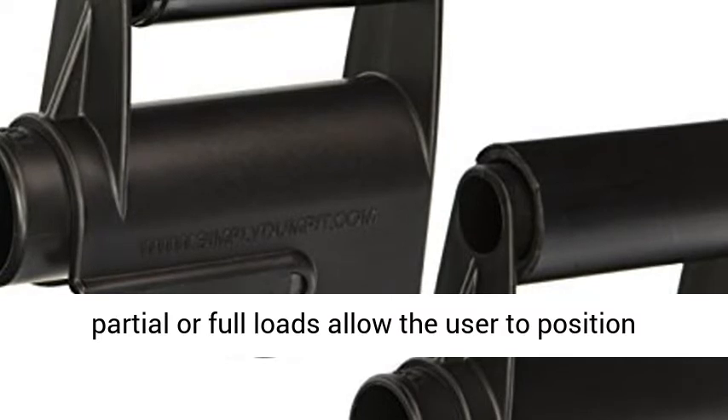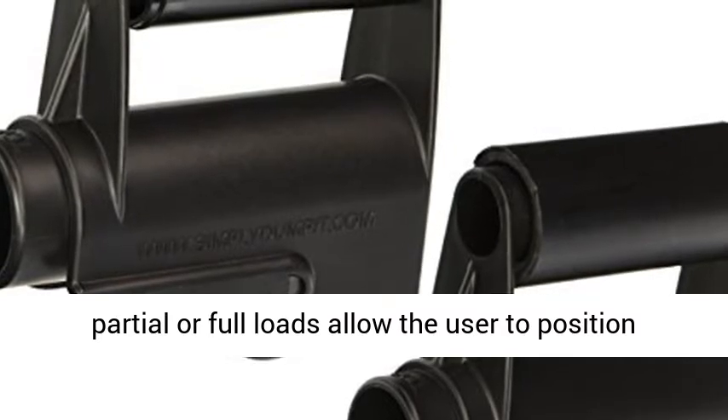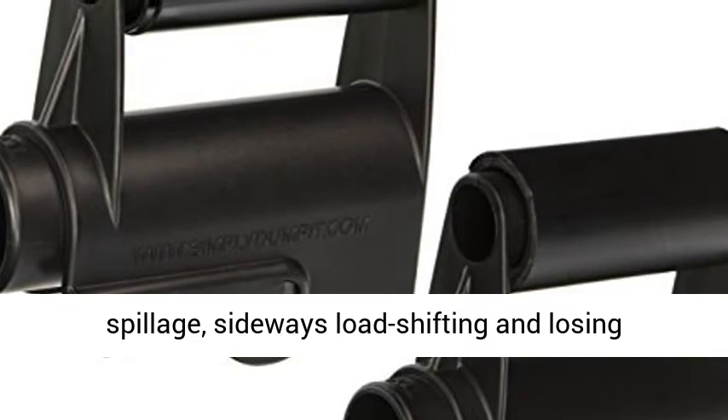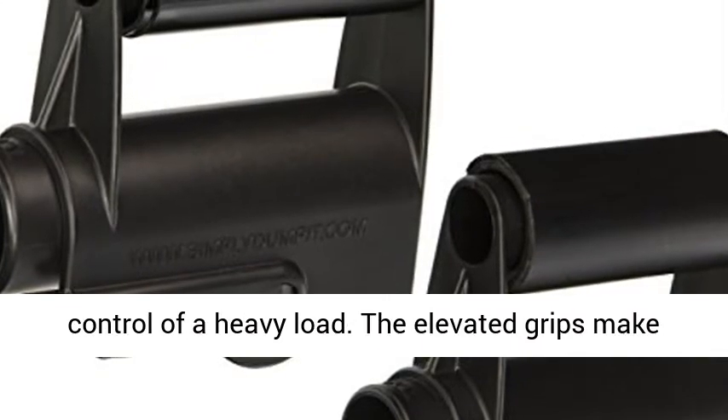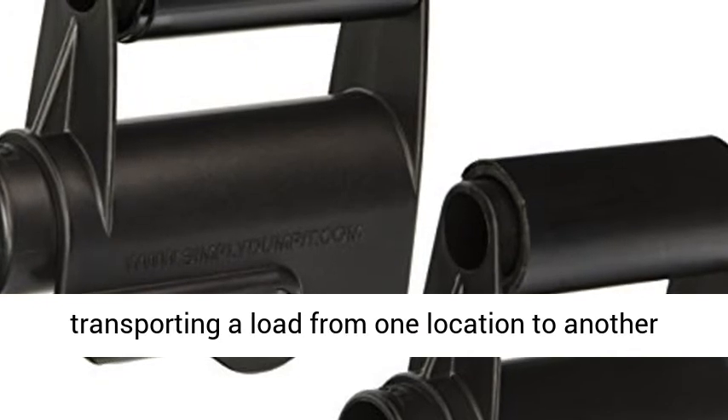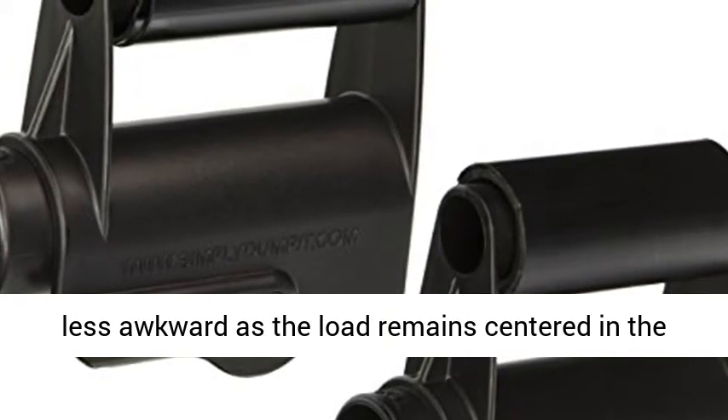The smooth delivery of partial or full loads allows the user to position the contents in the desired location, avoiding spillage, sideways load shifting, and losing control of a heavy load. The elevated grips make transporting a load from one location to another less awkward, as the load remains centered in the barrow.